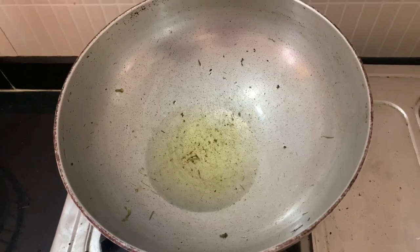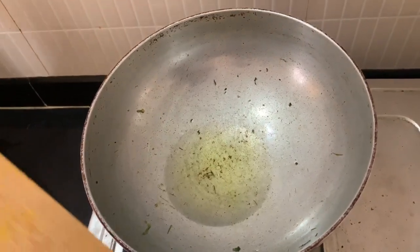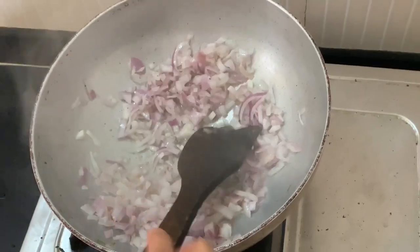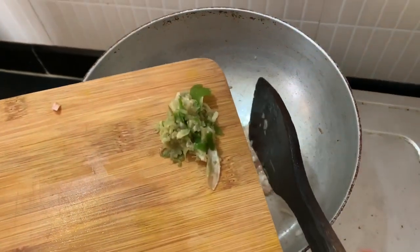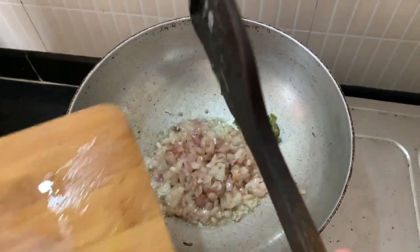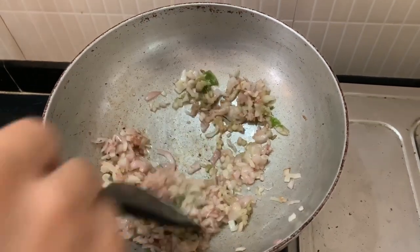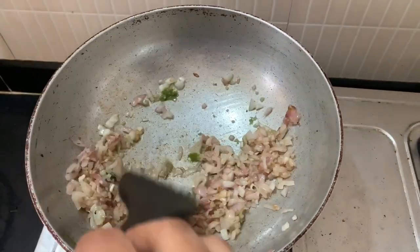Now we will use the meat. First, we will fry the onions — I have two onions. Then we will add the ginger-garlic paste and the chili paste.